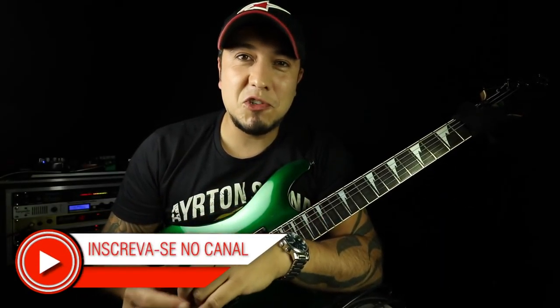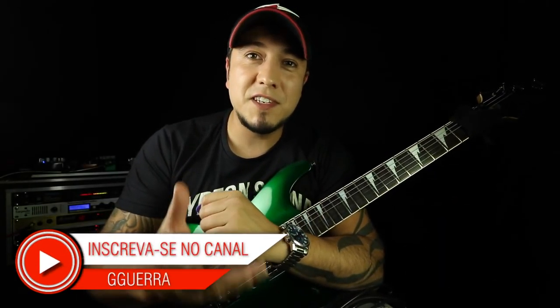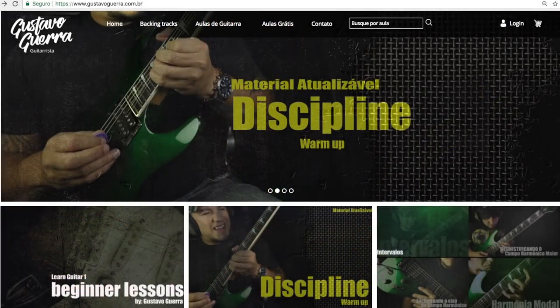So that's it, I hope you enjoyed this tip. And if you still don't know, visit my website www.gustavoguerra.com.br — I'm sure you'll learn to play guitar without enrolar.